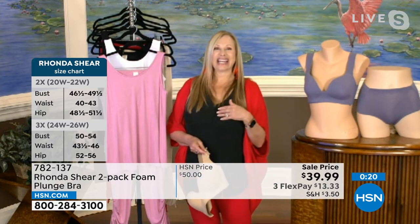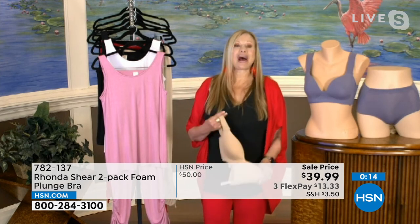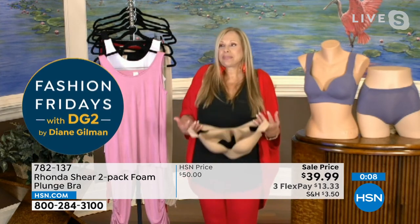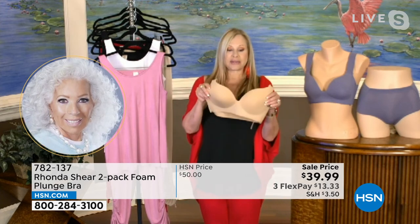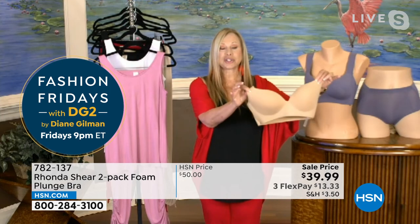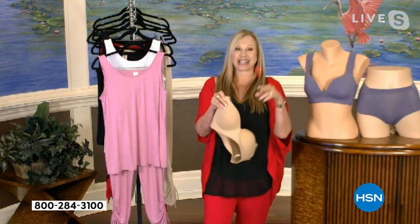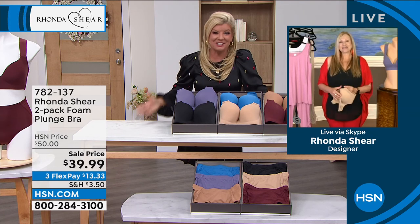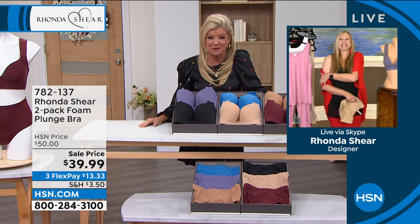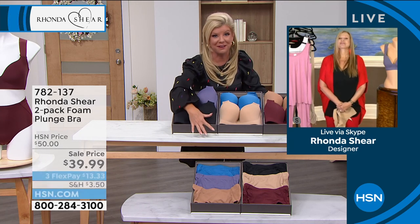In 20-plus years of this partnership, that track record speaks for itself. I wanted a low-cut plunge bra but they were always uncomfortable, overly padded, or came in a box of padding between you and the bra. As a specialty bra by itself, this could easily be $80 in the marketplace — and you're getting two today. We also have the matching brief to complete the look.